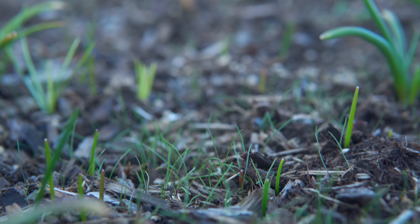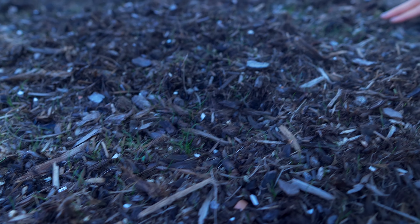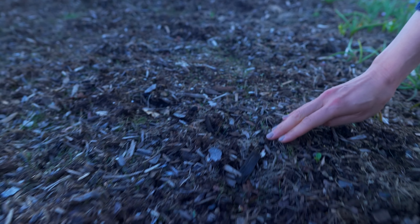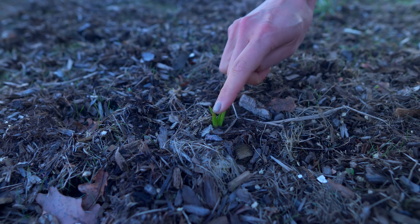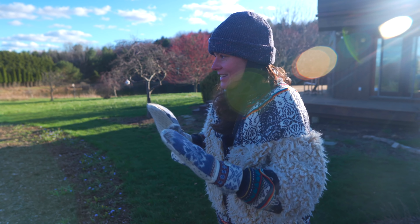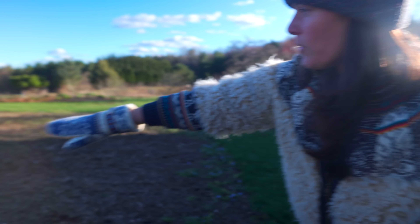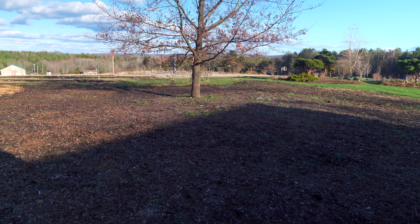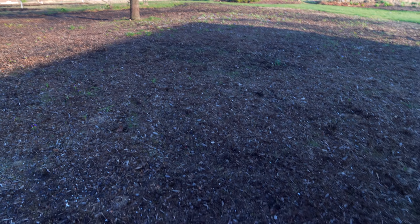Seeding this low-mow native lawn is a total experiment. Two of the grasses are warm season and one is cool season, so if you seed in the cold season those warm season grasses won't emerge until it warms up. You can see tiny little bits of fine grass coming up. What I'm going to do now is reseed after the freezing temperatures pass.